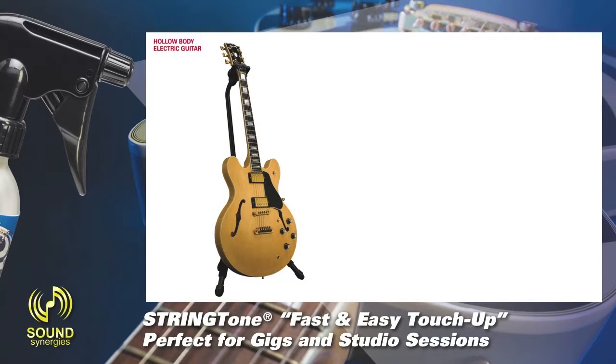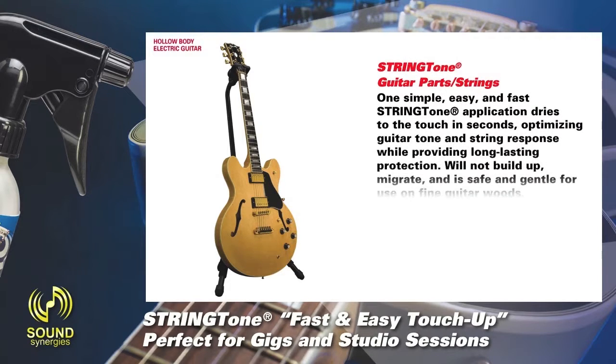String Tone. Fast and easy touch-up. Perfect for gigs and studio sessions. One simple, easy, and fast String Tone application dries to the touch in seconds.